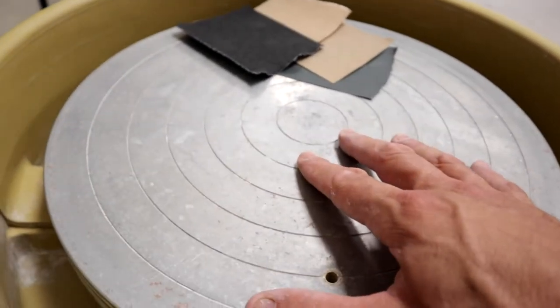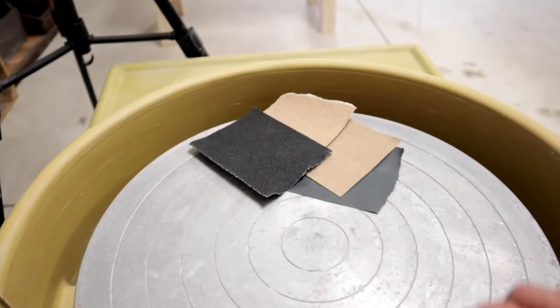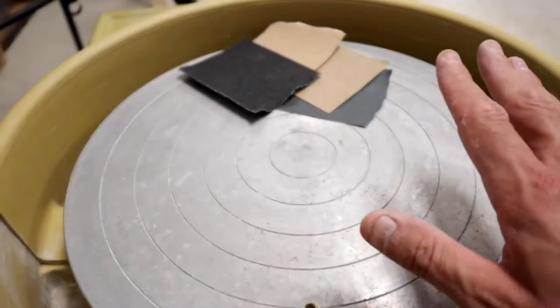This aluminum wheel head is rather corroded and it's seen better days. I have sandpaper that's meant for metal and I'm actually going to try to sand this to clean it up and get it polished looking beautiful and brand new.